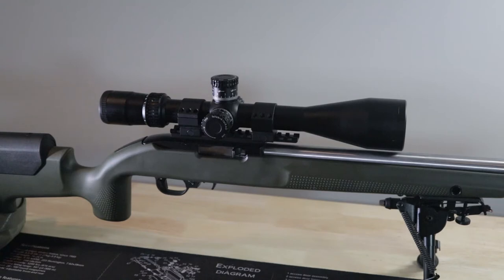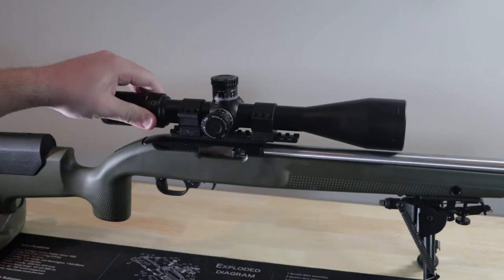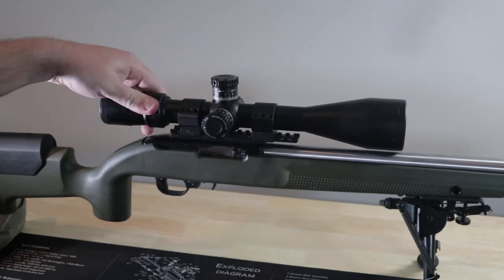In the 3-9 we talked about, the reticle is meant to be used at maximum power, which is fine because you'll probably be shooting at 9 power at longer range. Just be aware that some scopes — I know some of the Vortex HST Gen 1s, like the 6-24 — had a reticle that was useful at like 20 power or something. There's no way you'll be able to know specifically what power you're at since there are no detents on the zoom level.